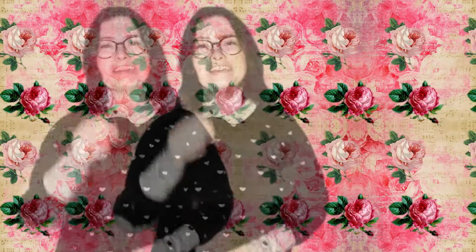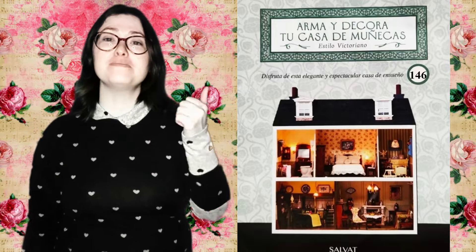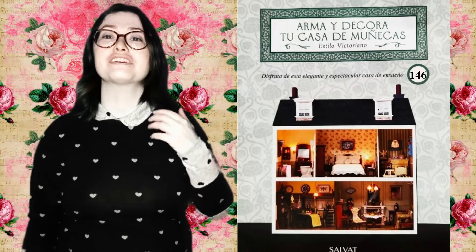Hi there, welcome back. Today we're going to be doing a brand new unboxing — the number 146 of the Build and Decorate Your Dollhouse collection.